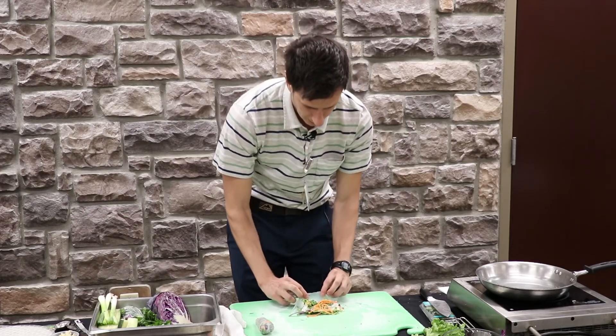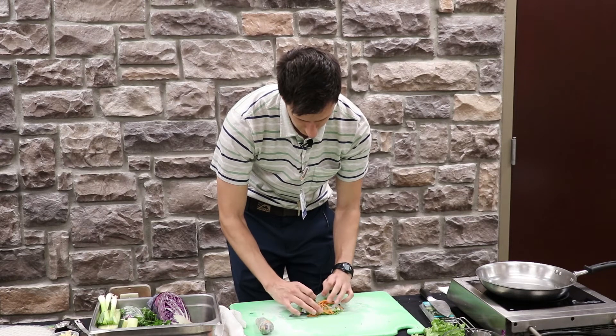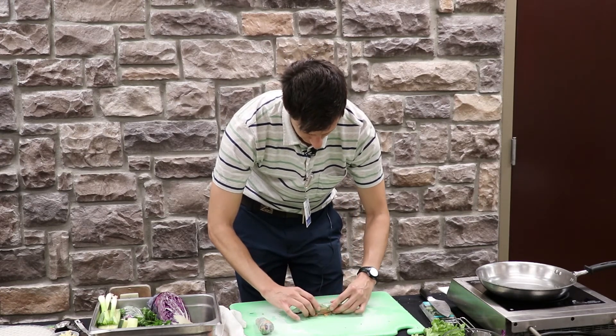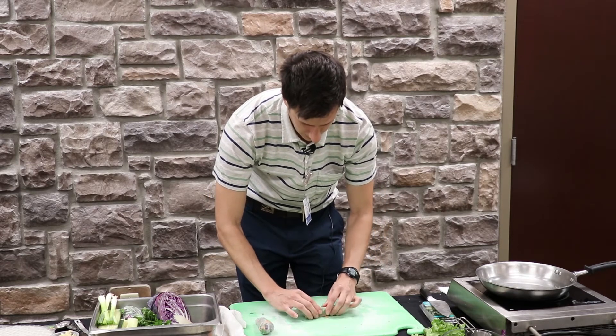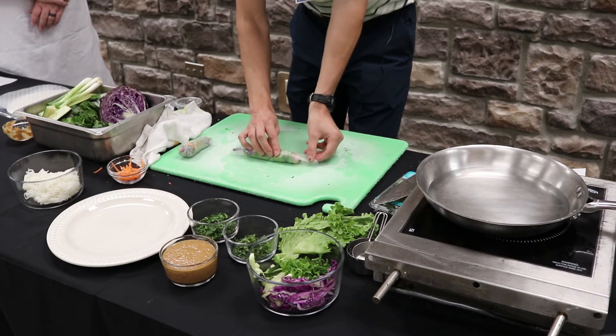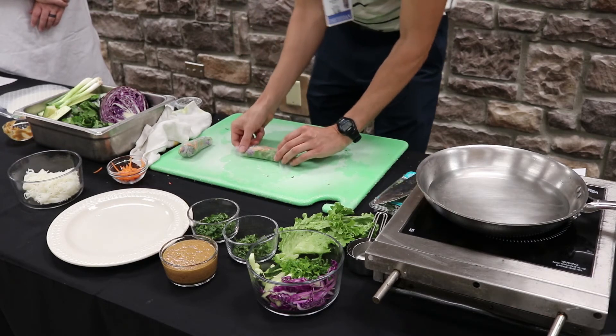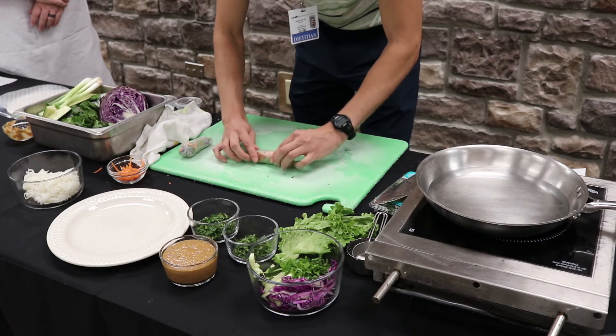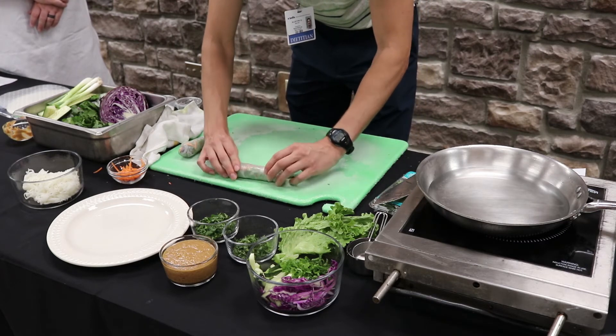You just pick up the bottom here where you have about an inch to work with, and you just tuck it under like that. You want to do a couple of rolls to about the middle, then fold in the sides just like so, and finish it off by rolling the rest of it — just like that.